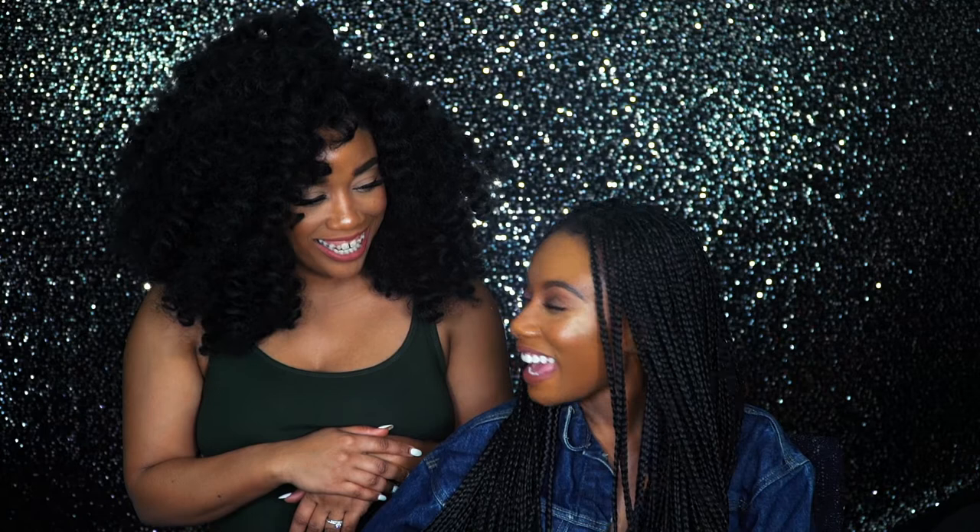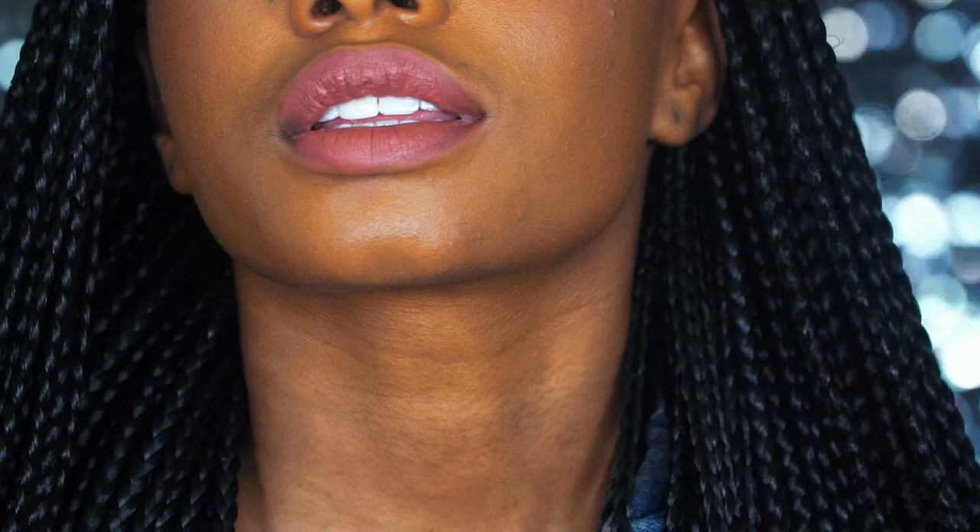Hey guys, welcome back to my channel. Thank you so much for watching. For today's tutorial, I have the beautiful Imani Hakeem here. Thank you for being here. Thank you for having me. Are you excited? I'm really excited — I'm gonna pick up some new tools and put them in my toolbox. We're doing a soft summer look: a little dew on the face and on the eyelids, very minimal makeup, some very light lashes, and a nice nude lip. So if you guys are looking for a summer look, just keep on watching. Let's get into it.